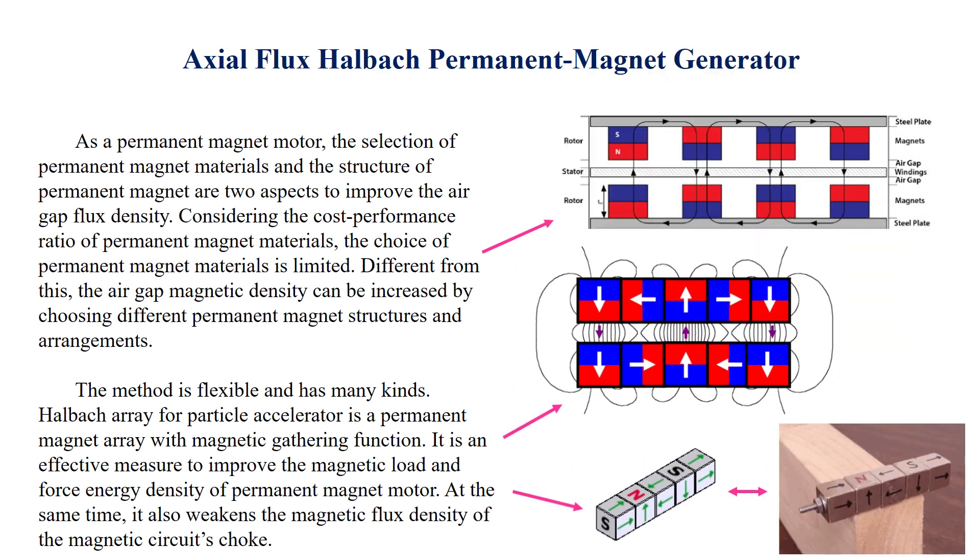The Halbach Array, originally developed for particle accelerators, is a permanent magnet array with magnetic flux concentration function. It is an effective measure to improve the magnetic load and force energy density of permanent magnet motors. At the same time, it also weakens the magnetic flux density on the back side of the magnetic circuit.